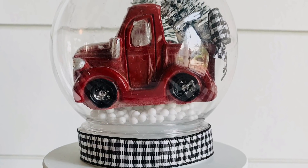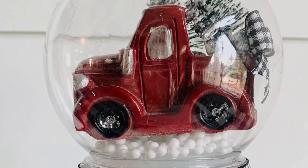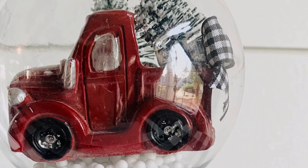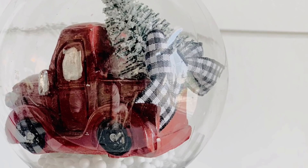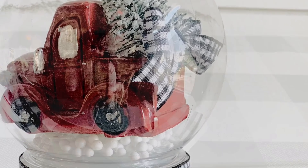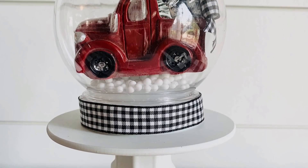And here he is all finished and he is just so sweet and I love how this turned out. I'll show him a little bit more as we get towards the end with the larger vignette all put together. I think this is so cute and super easy to do and really showcases your crush for the little red truck.